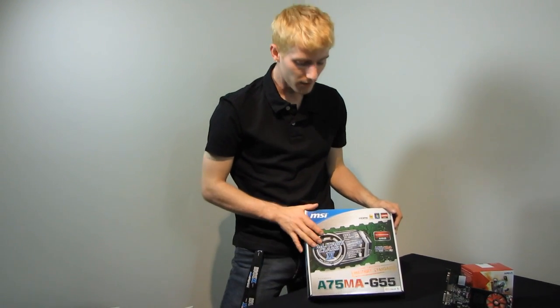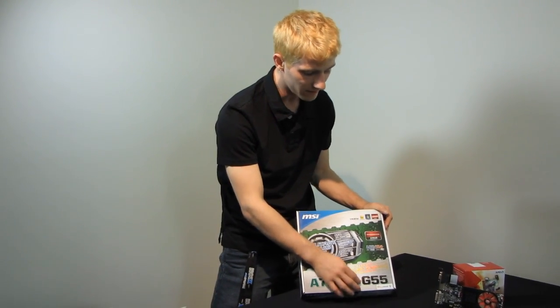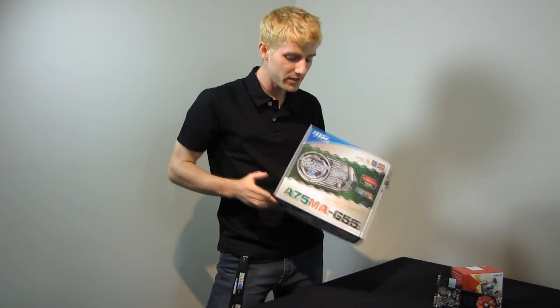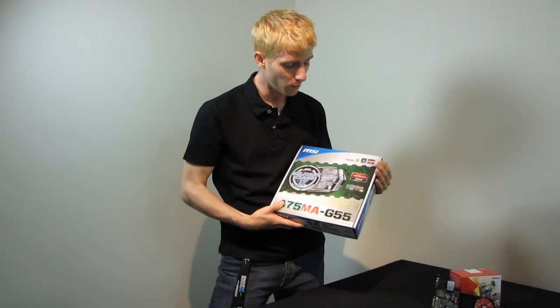Today I'm going to be doing an unboxing of the MSI A75MAG55. This is part of their Military Class 2 standard of motherboard. Although it is a micro ATX board, it is not a low-end board in terms of build quality or features.